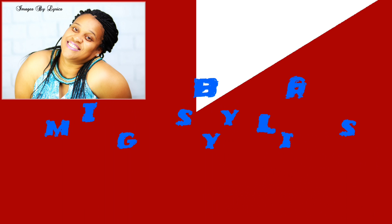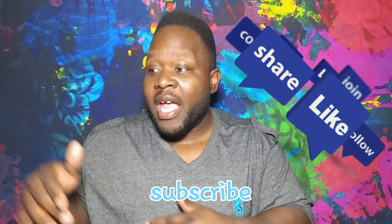Welcome everybody, this is Don from Images by Lyrics and today we're going to see what's in my camera bag. Before we get started, don't forget to like, subscribe, and click that notification bell so you'll know whenever I drop a new video.